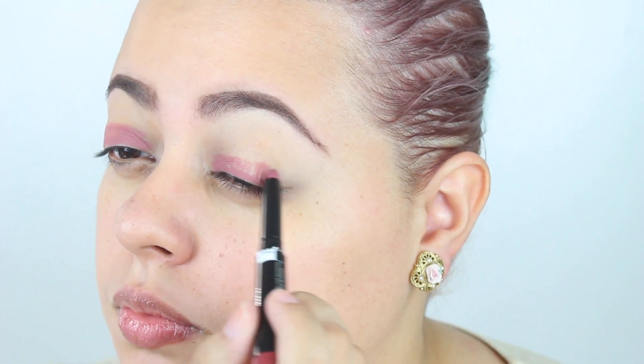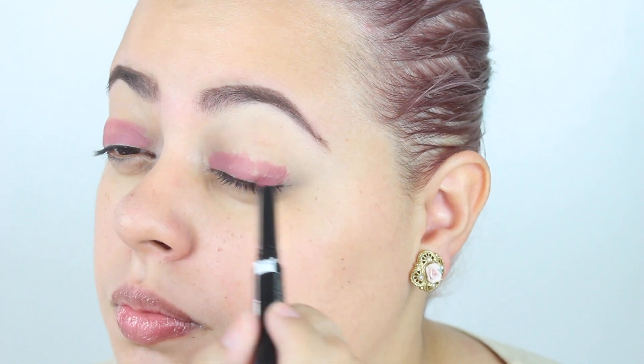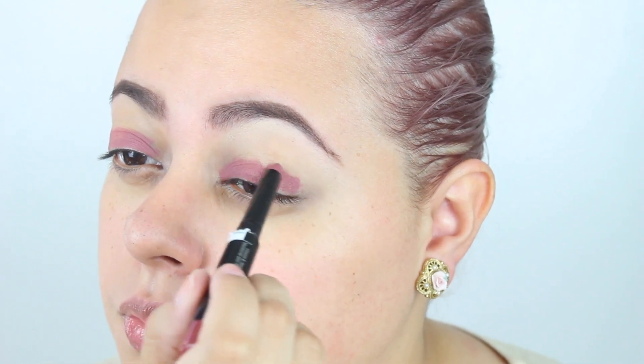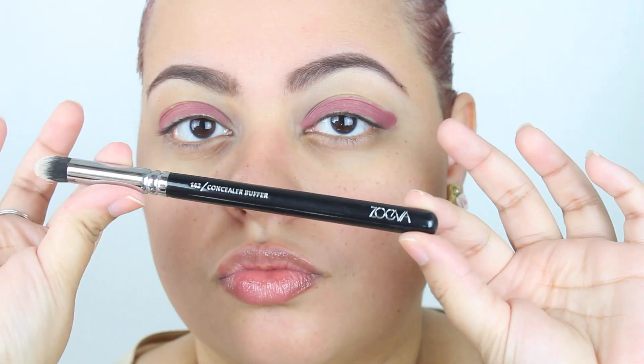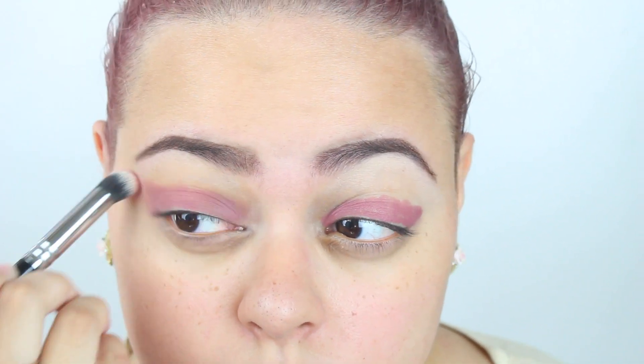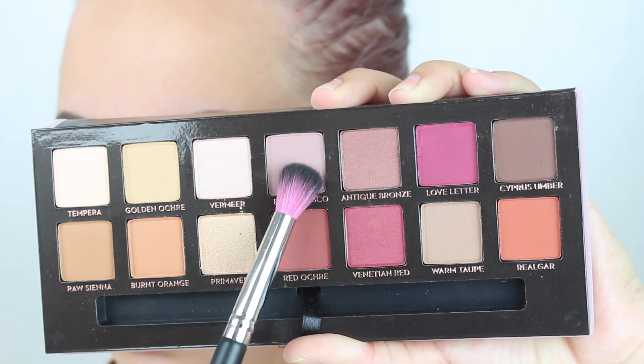I started out by using my Zoeva concealer buffer brush and my eye pencil from Malibu Glitz in the shade Brick. I use this as my base because the color I'm going to put down from the palette is very similar, and I really wanted to intensify the shadow. I'm also using this eye pencil as sort of a map for my shadows, creating that cat eye shape with the pencil as well.